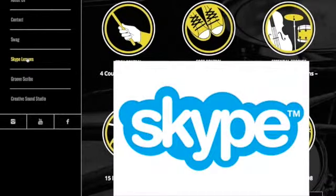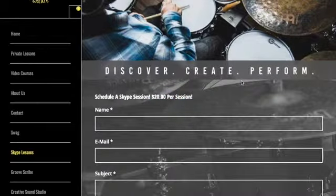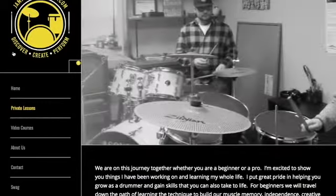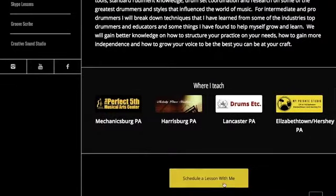Aside from all of these packages, we have Skype lessons. I would suggest checking this out — sign up for a Skype lesson, it's only $20. This gives me the opportunity to dig deeper and work with you one-on-one. And if you're local and in the area and want to try a private lesson with me, click on private lessons — I will offer my first lesson free. Just scroll down to the bottom of the page, and here are all the places I teach. I teach in four different places in central PA.